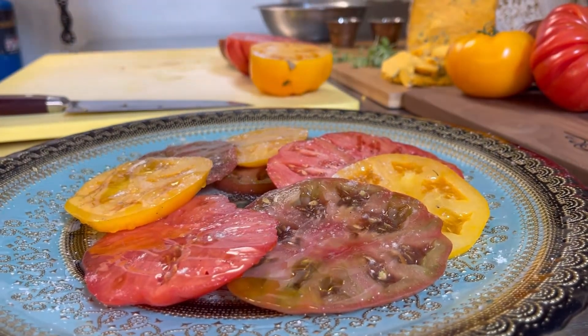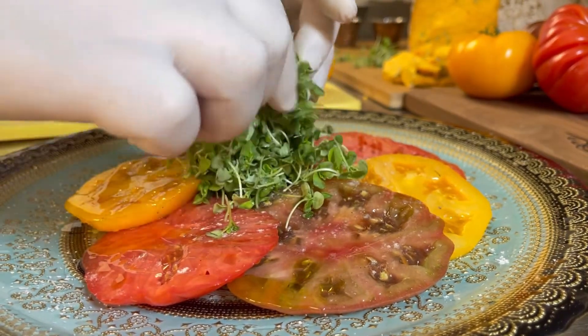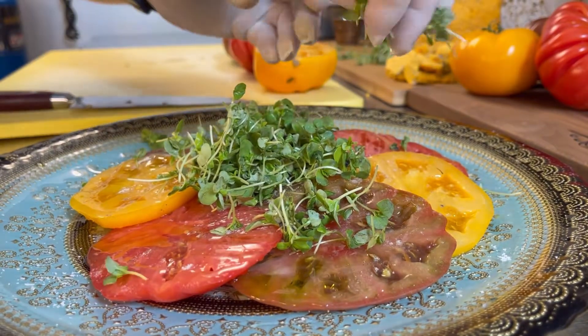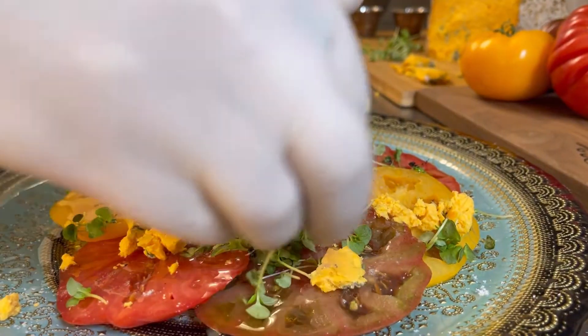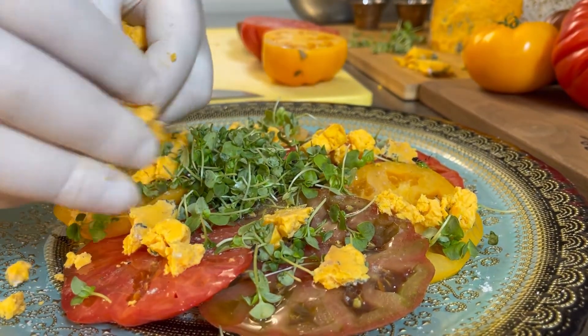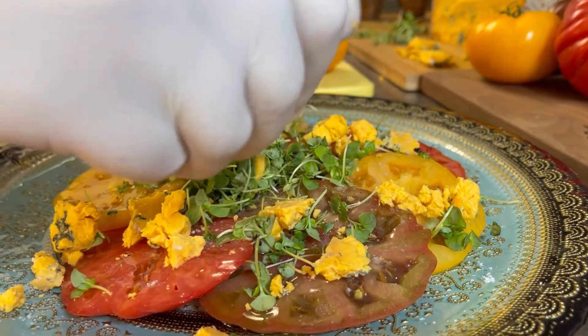Organic micro basil goes right in the middle with a little sprinkle, just like that. And finally we put in our Sapphire blue cheese — just a chunk of it, as much as you want, just like that.